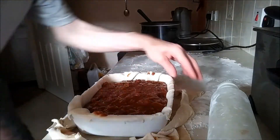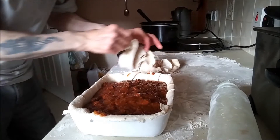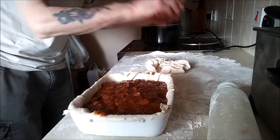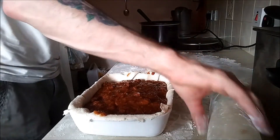There you go. And now with this I shall make the lid. So I'll roll it out.